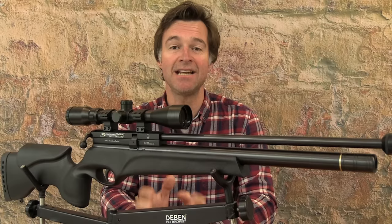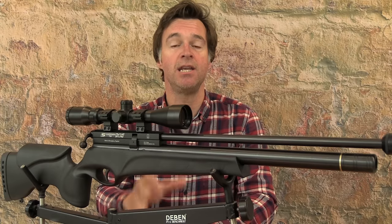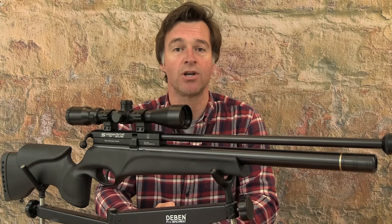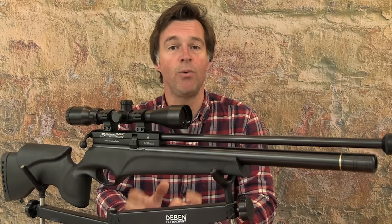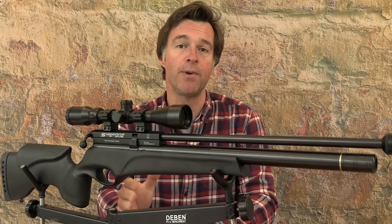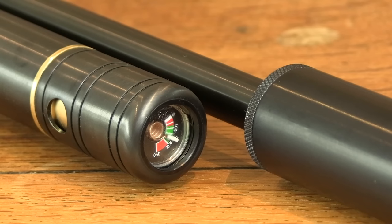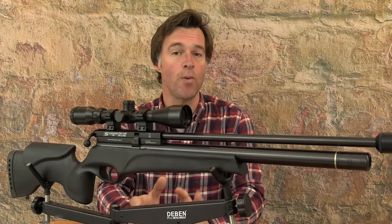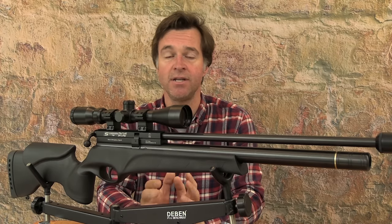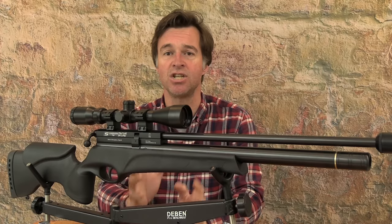Equipped with a self-regulating valve, the Scorpion TS is a pretty consistent performer. Muzzle velocity was within 9 feet per second over a string of 10 shots with 8.64 grain BSA Gold Star pellets. Muzzle energy was around 11.3 foot pounds, which is just about perfect for a 12 foot pound air rifle. Maximum fill pressure is 232 bar and air pressure is displayed on the gauge at the front of the cylinder. One of the key changes on the new Scorpion TS is increased air capacity with its long slender cylinder. It's available in .177, .22 and .25 calibres, all of which should return around 140 consistent shots from a full charge.